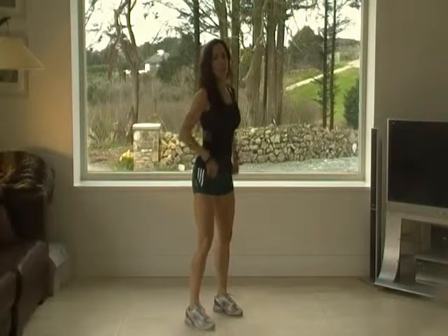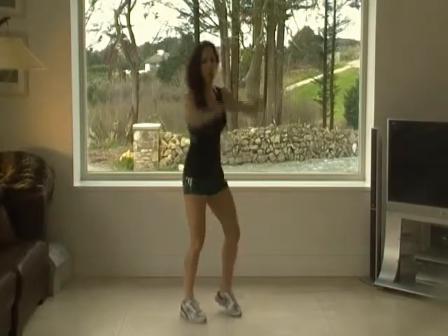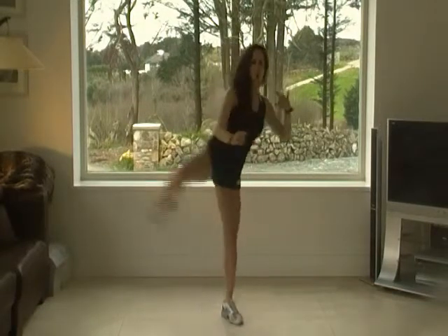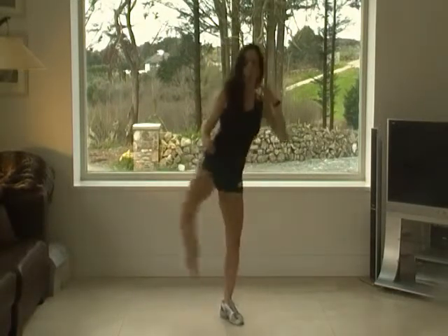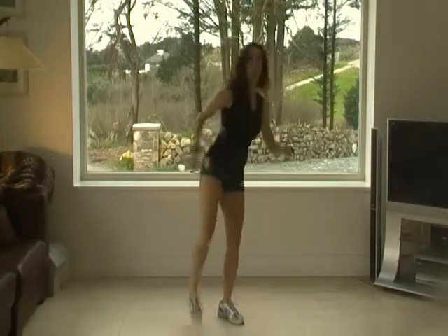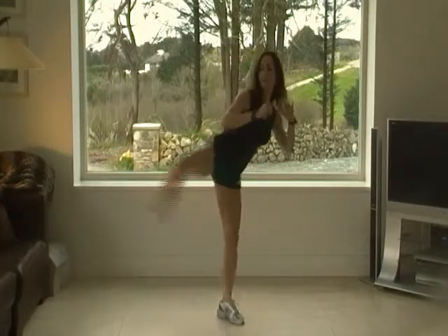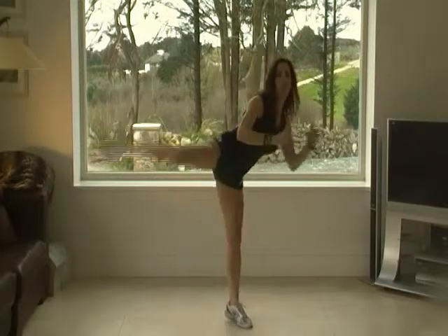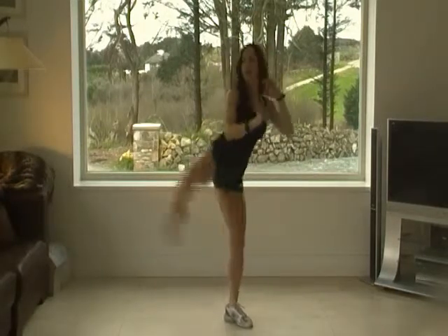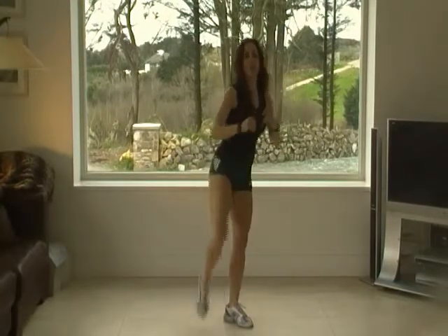And now, frontal kick and back kick. Ready? Go. One. Two. And three. Last five, beautiful.